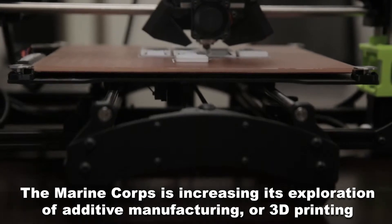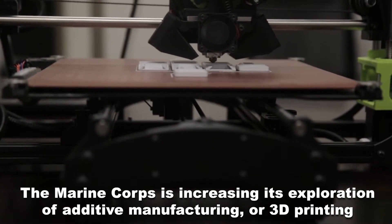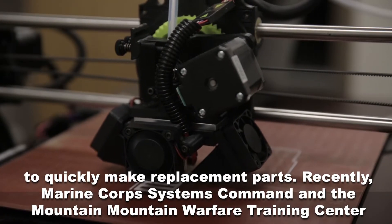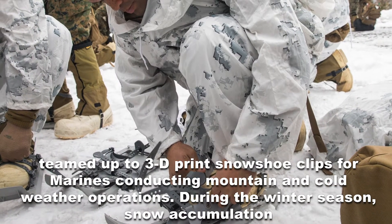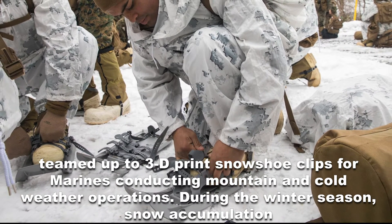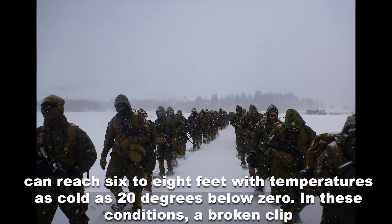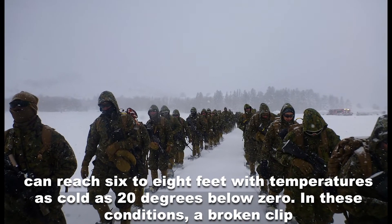The Marine Corps is increasing its exploration of additive manufacturing, or 3D printing, to quickly make replacement parts. Recently, Marine Corps Systems Command and the Mountain Warfare Training Center teamed up to 3D print snowshoe clips for Marines conducting mountain and cold weather operations. During the winter season, snow accumulation can reach 6 to 8 feet with temperatures as cold as 20 degrees below zero.